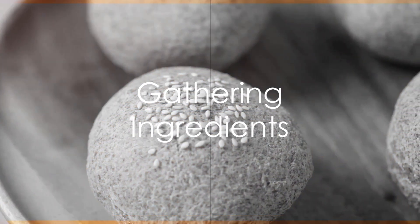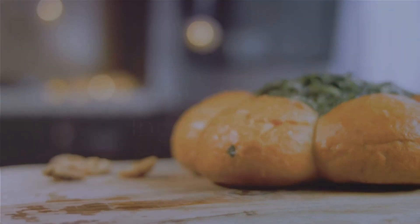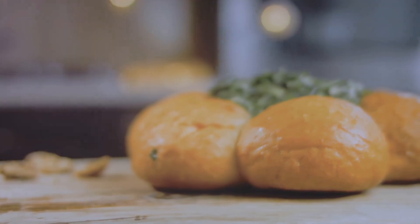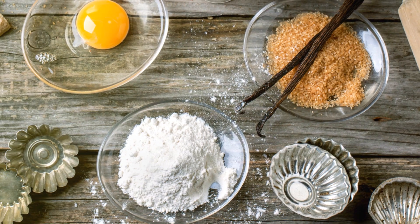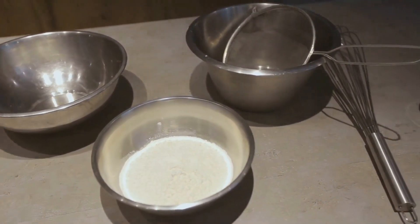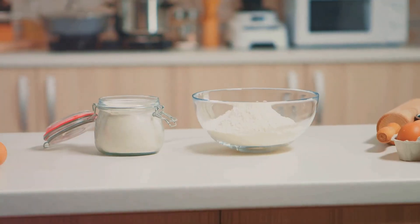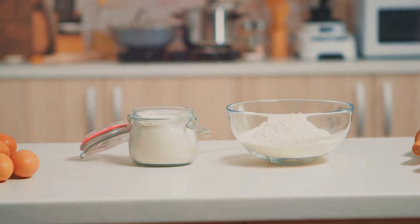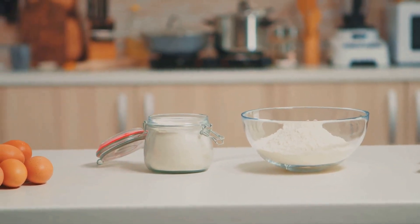Kickstarting the process, gather the necessary ingredients. The list includes a cup of almond flour, a quarter cup of flaxseed meal, and a quarter cup of psyllium husk powder. You'll also need two tablespoons of apple cider vinegar, spices like garlic or onion powder for added flavor, four eggs, a sprinkle of salt to taste, and two teaspoons of baking powder to give your bread that much-needed rise.